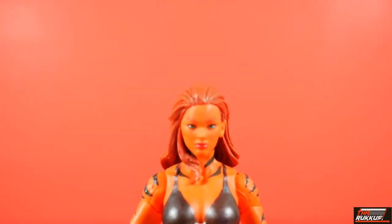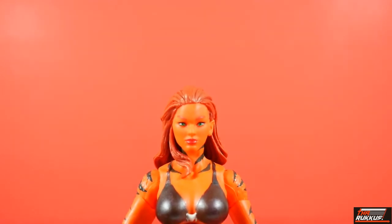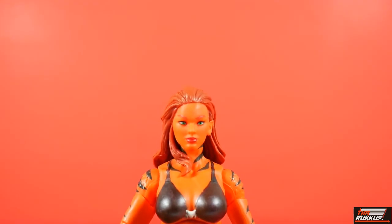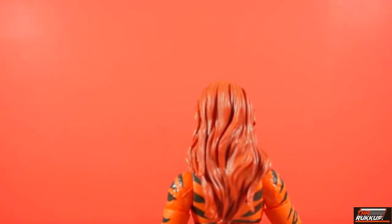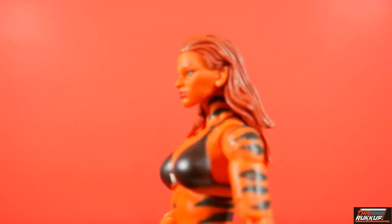Taking a closer look at Tigra, the head sculpt and face are very beautiful. It's nicely painted and she has, I'm trying to think — they are green eyes with, of course, the feline pupils. She's got the lipstick, and the paint on the lipstick looks like it's on point. Her hair — there's no wash in the hair, but it's still done pretty nice. The stripes are on and cracking there.